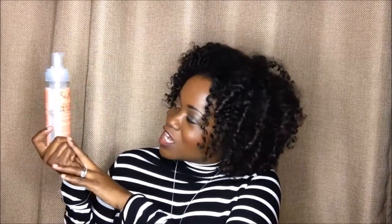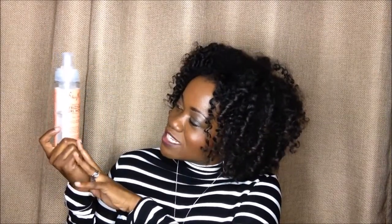Hey guys, today I'm doing a review on Shea Moisture Coconut and Hibiscus Frizz-Free Curling Mousse. I've been using this with my individual twist-outs, which is what I have here today. I use Moroccan oil and two pumps of this on about this much hair in a twist.